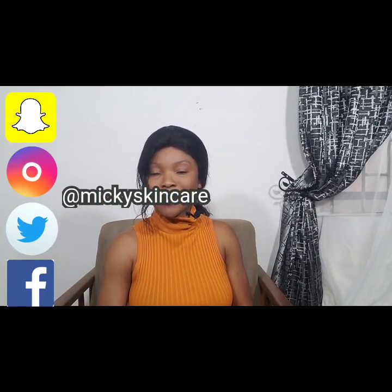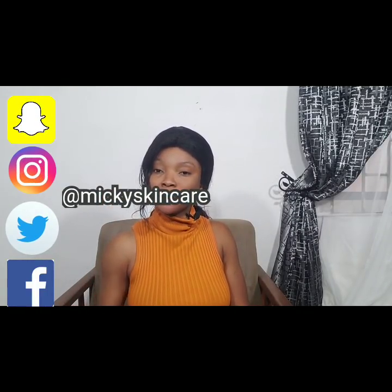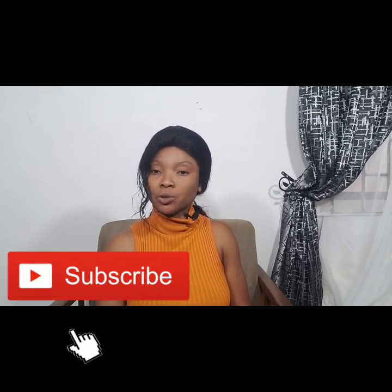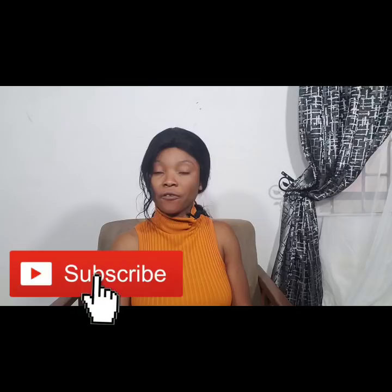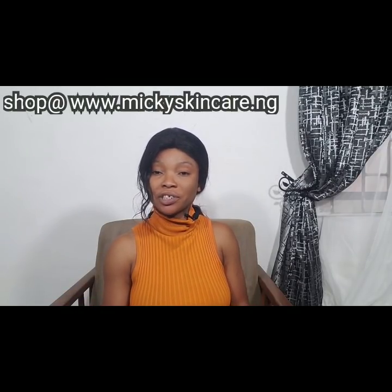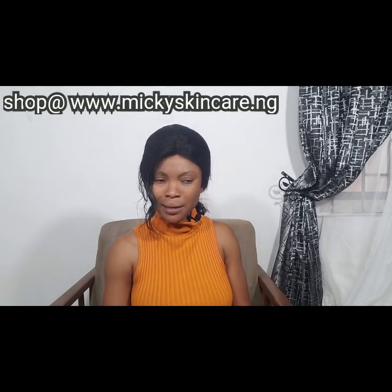Hello guys, it's Mickey, welcome to my channel. If you're just tuning in, please subscribe and turn on the notification bell to be notified each time there's an upload. Today, being Friday, I'll be showing you guys how to extract oil from python fats.